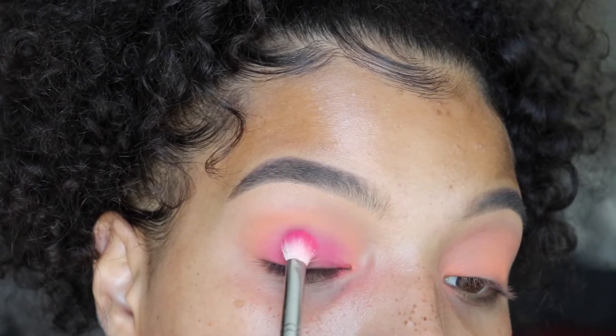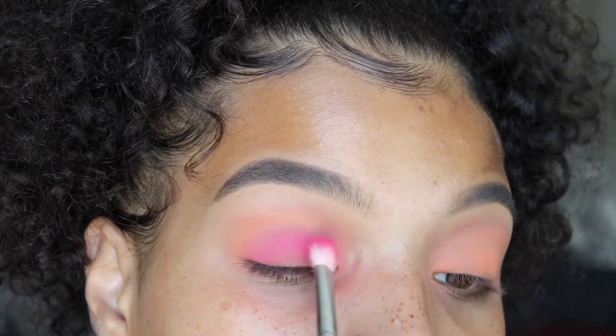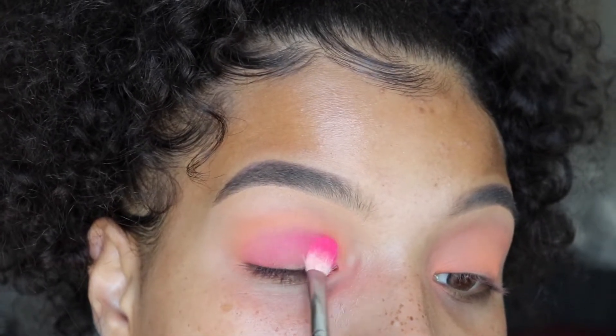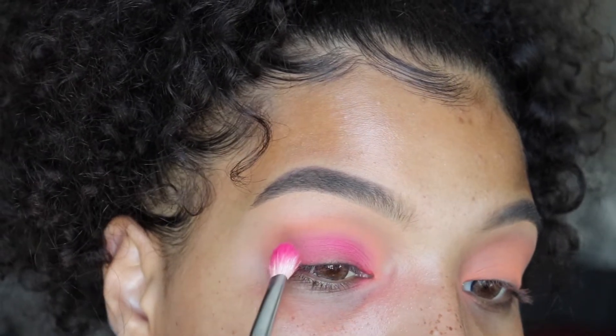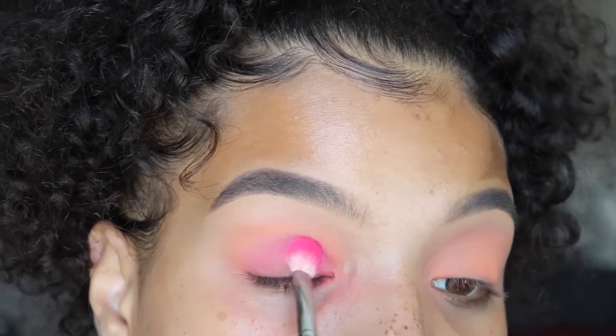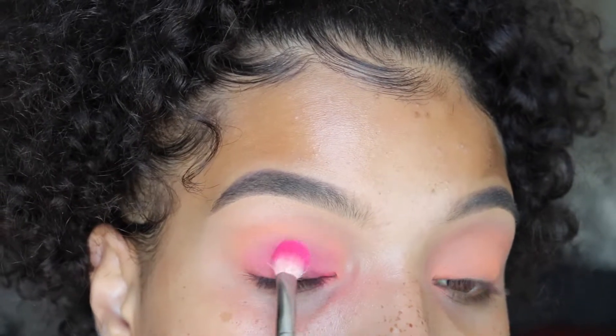I would recommend you guys checking out the Morphe palettes. They're still affordable — a little more than BH — but the pigment is definitely easier to build and easier to blend. Just be forewarned that with this palette, it does take a little bit more elbow grease.